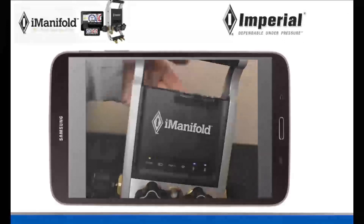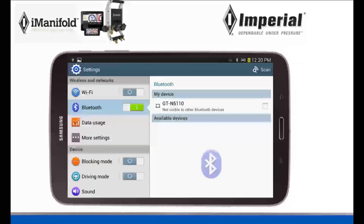Once they are flashing, go back to your Android device and in the top right corner of your Bluetooth settings, click Scan.